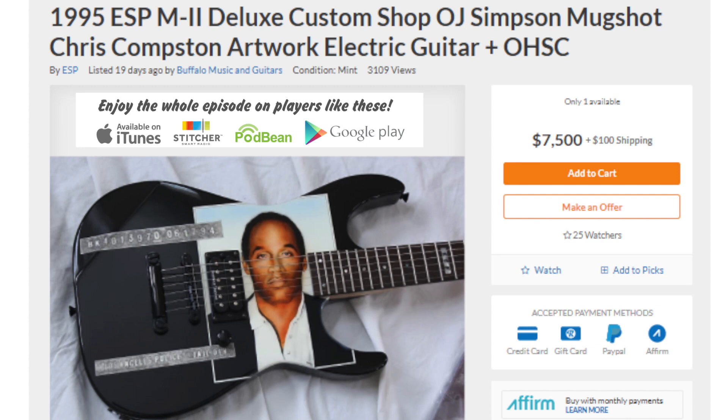This first ad was sent by Trey Jorgensen — actually sent by two or three different people. We carried this over from the last episode because we didn't get to it, and Nick wants to talk about it. This is a 1995 ESP M2 Deluxe custom shop guitar.